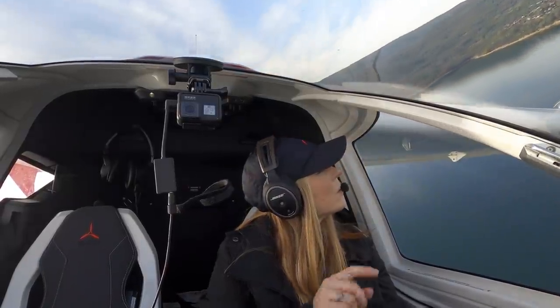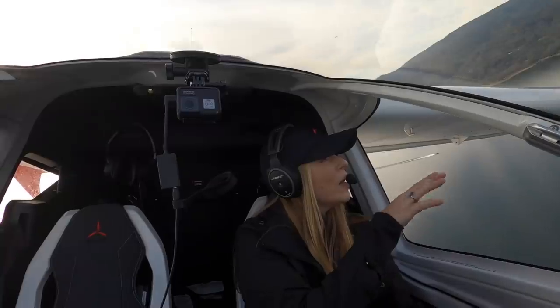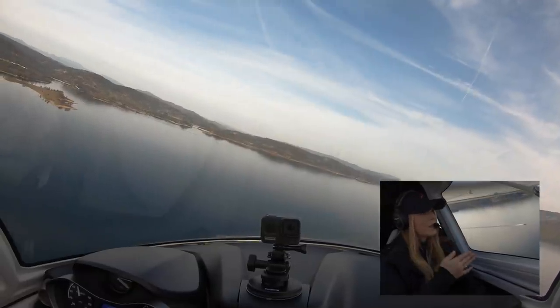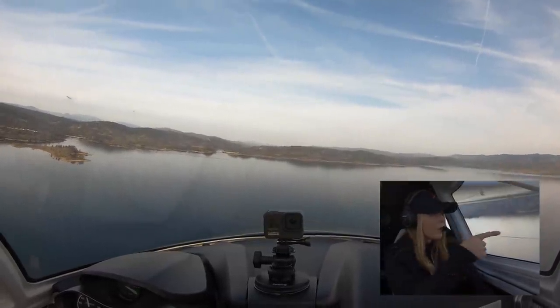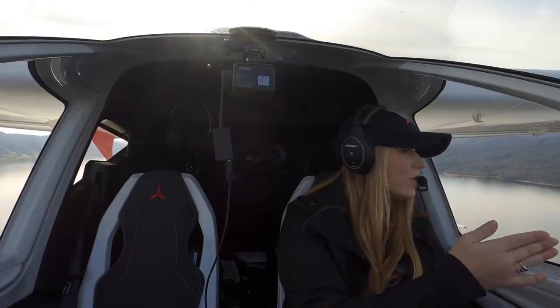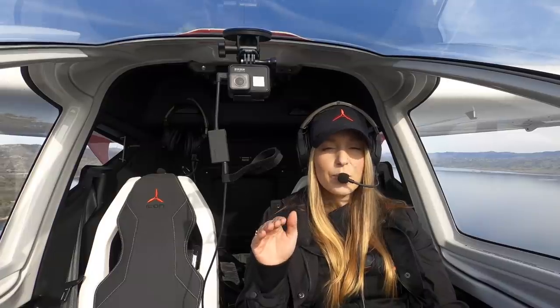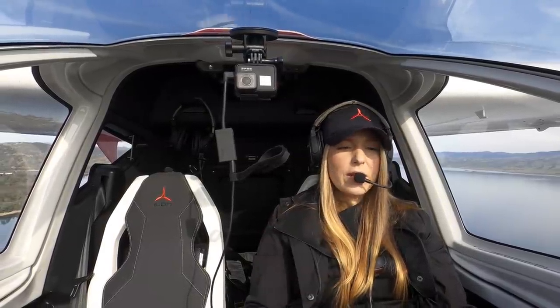Right over here we're using this island as my last visual reference point, so I need to be set up and configured in our glassy water profile before I reach that point. I'm overflying my lane, making sure there's nothing in our way. I'm extending my downwind a little bit longer because we don't want to rush our glassy water landing — we want plenty of time to get a stable approach in before passing our last visual reference.